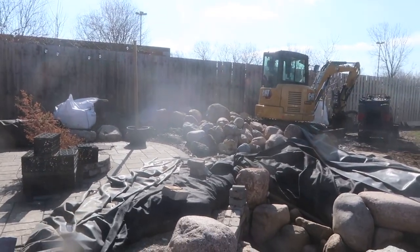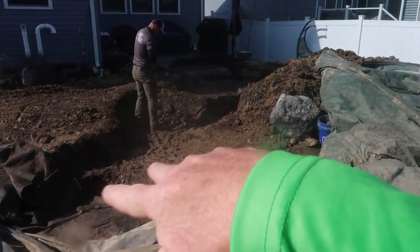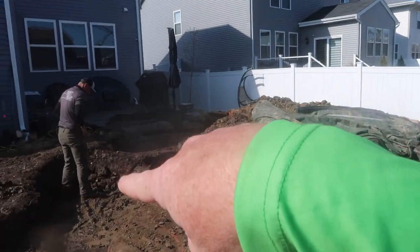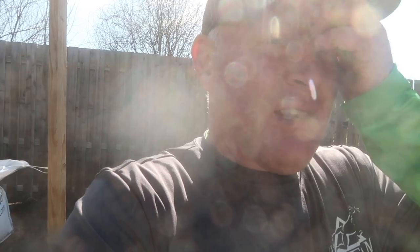Chris and I today have to seam this liner to our stream liner before we can start setting boulders in here. We've got a new shipment of boulders sitting over there, and today's goal will be to finish off this space. We'll set up some GoPros, get some time-lapse stuff going so you can see what we're doing. And I can't forget to tell you why we set the biofalls the way we did back over there. Sorry about the glare, but the sun is the sun - there's not much I can do.